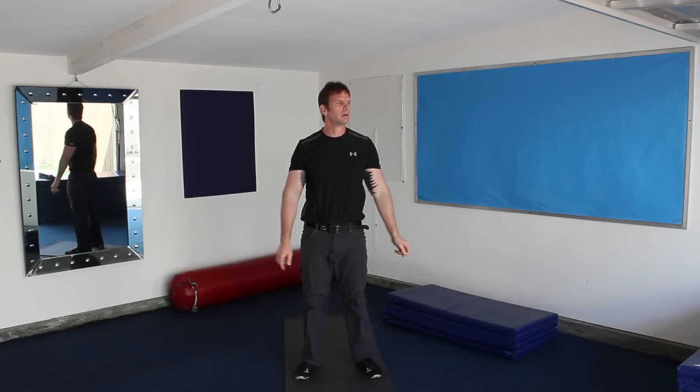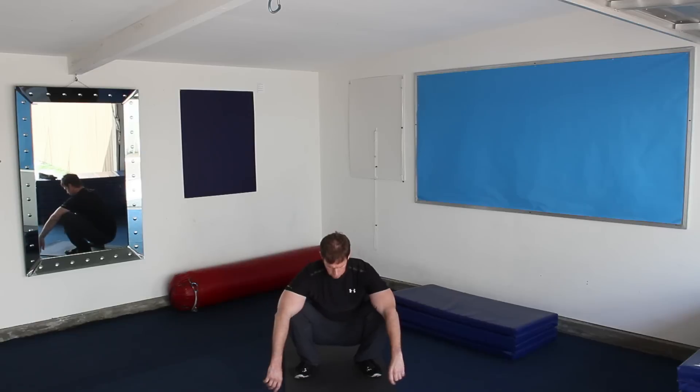And from there, you can stand up, squat back down again, and see if it helps increase any range of motion.